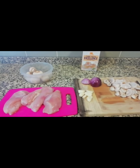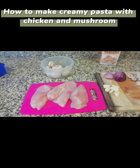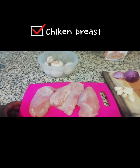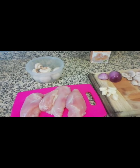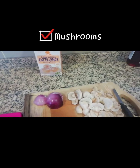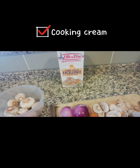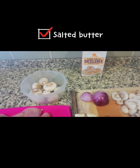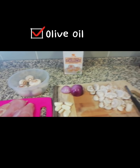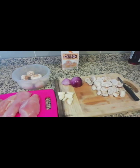Stick around for more recipes! Today I'm going to make white creamy pasta with chicken and mushrooms. These are my ingredients: chicken breast, onion, garlic, mushroom, cream, salted butter, and a little bit of olive oil. Let's get started!